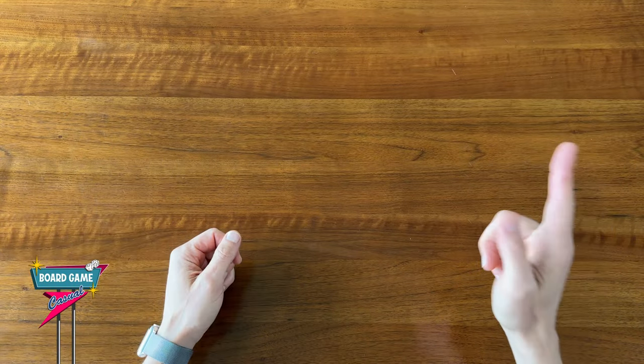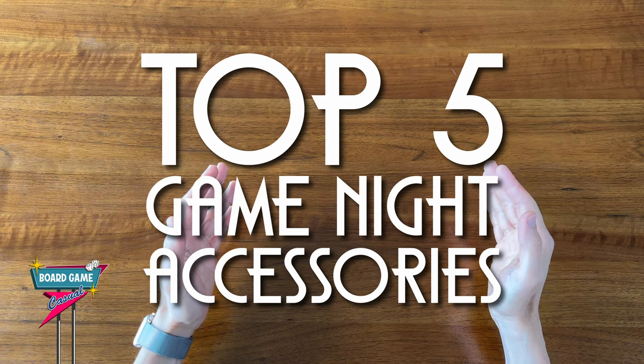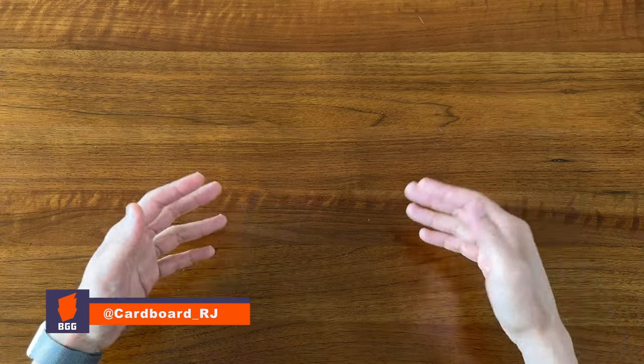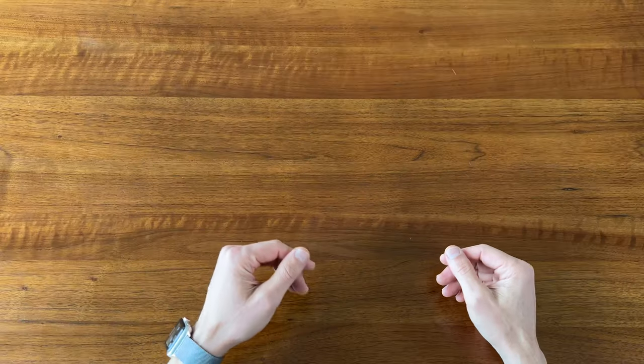Welcome to Board Game Casual! In this video, we're talking about my Top 5 Game Night Accessories. Now these aren't necessarily all board game accessories, but some key items to have around that make for a more welcoming, comfortable, fun game night overall. Let's get into it!